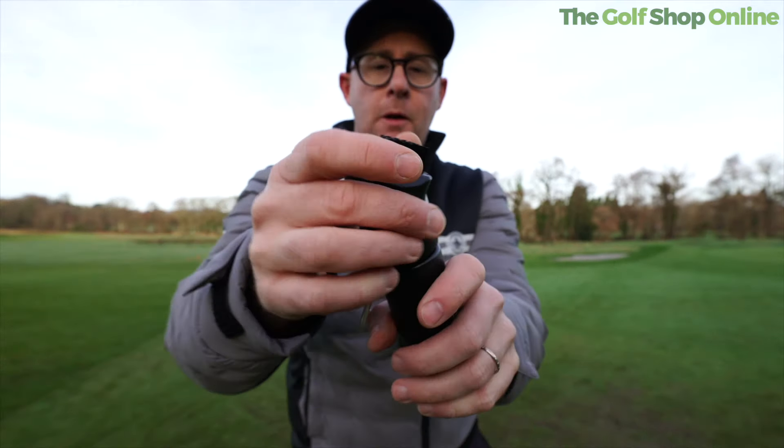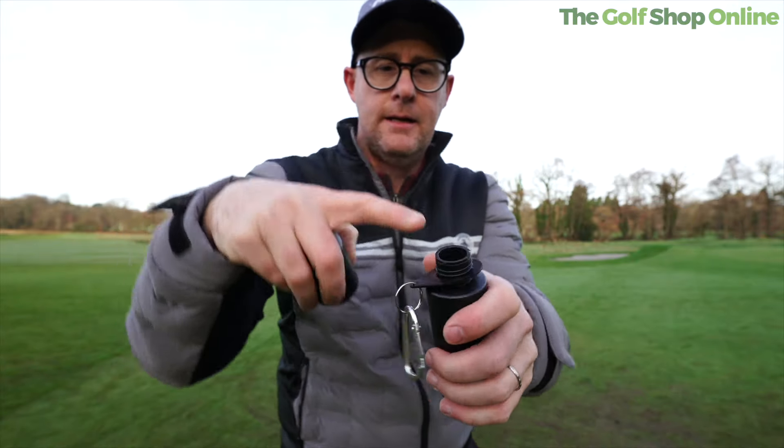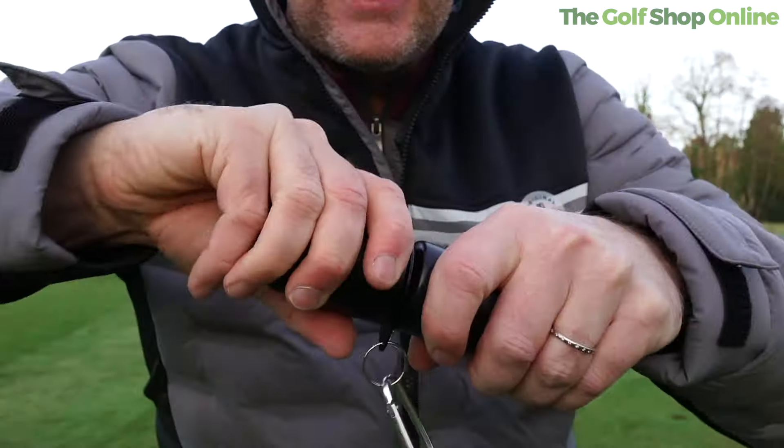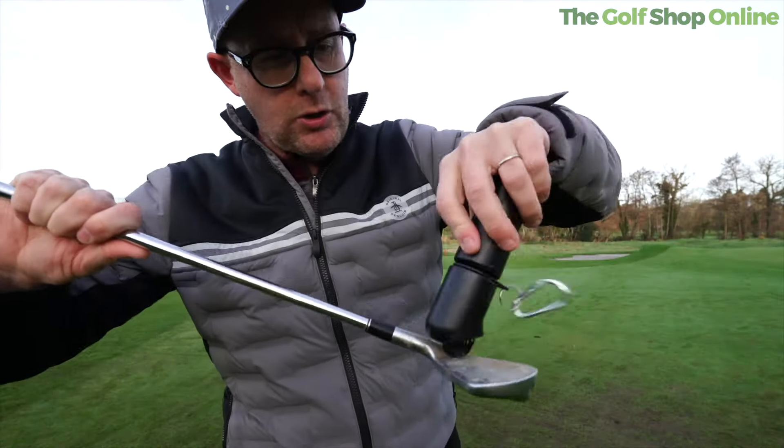So we get bristles on the top. I filled it up with water — you put water in this part, and then what you do is you screw it down, click it open. You're probably hearing that. Now the water is released.